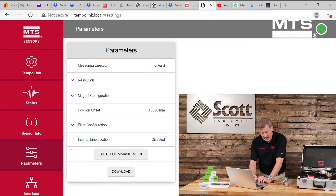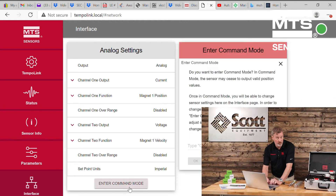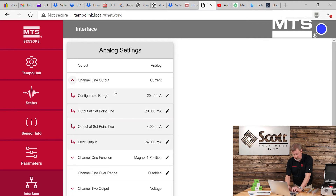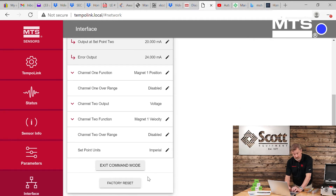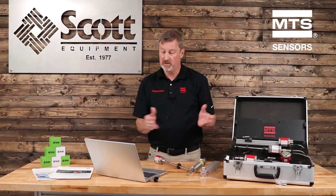Another thing you can see is that the MTS TempoLink Smart Assistant also lets you look at the actual interface. For example, looking at my analog sensor, if I wanted to change it from 4 to 20 to 20 to 4, I can do this. I type in Command and OK, and now you'll see pencils appear, which let you know you can edit or modify these values. In the case of the current output, I'm going to change it from 20 to 4 — which is what it's currently set for — to 4 to 20. I submitted that, and it now shows I went from 20 to 4, to 4 to 20. I scroll down, click Exit Command Mode, Save and Exit, and I have now reconfigured this analog sensor. It was that simple.